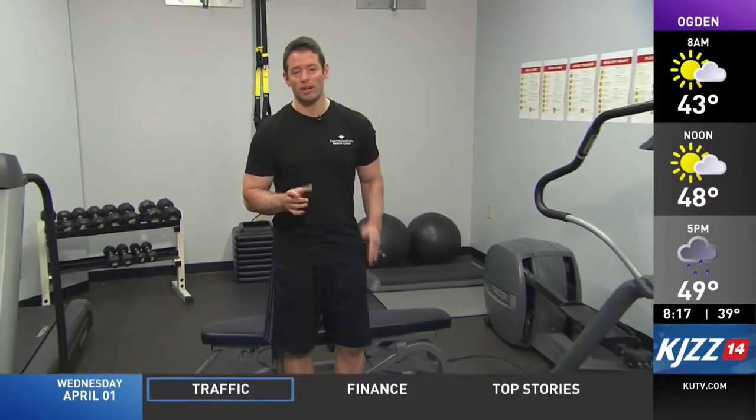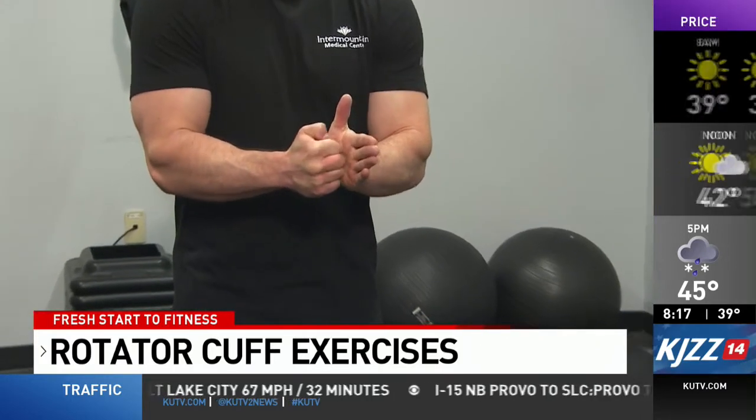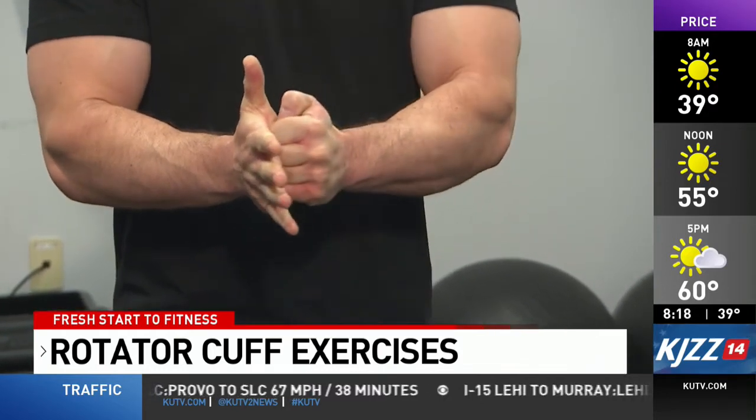The first one we're going to do is called the isometric internal rotation. What you're going to do is make a fist with your right hand and gently press against your left like this, hold for three seconds and release. It's a very basic looking exercise but it's very effective. Hold for three and out. Then you can switch hands. You'll do 10 reps per side.